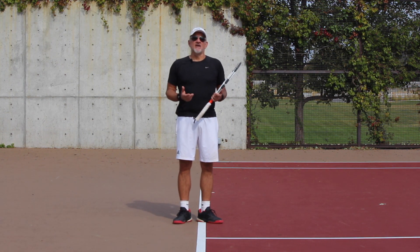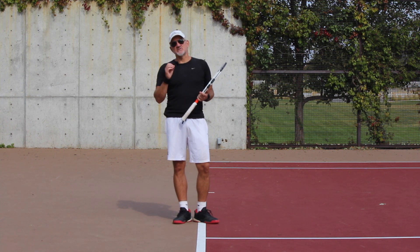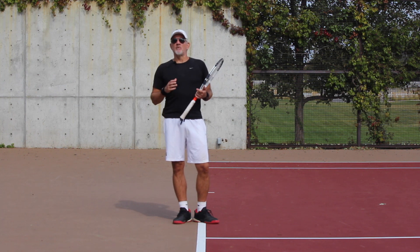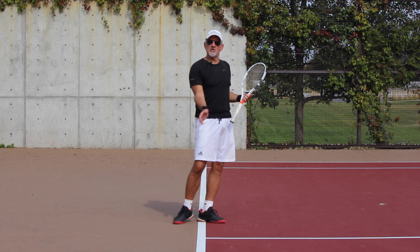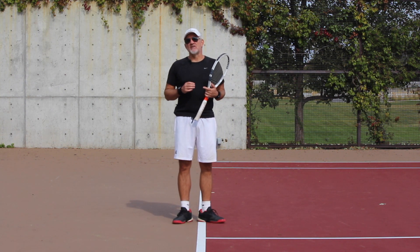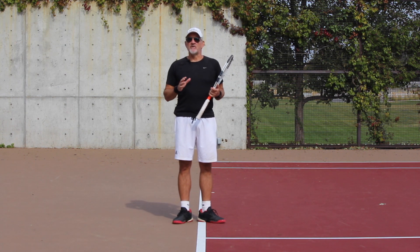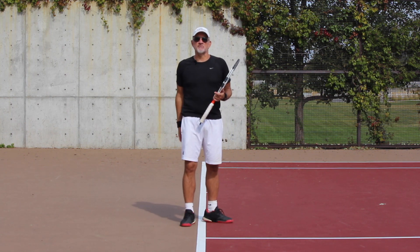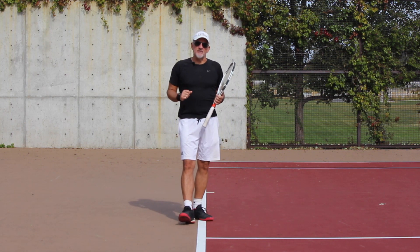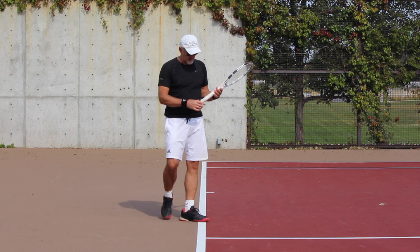The second thing — always on all of your groundstrokes, volleys, everything — I can't emphasize this enough: soft hands. I want to have soft hands on the racket at all times. I want to hold the racket with a loose wrist and a loose arm, because there is the key to effortless power — allowing the racket and wrist and arm to be loose so that it naturally releases where it's supposed to.